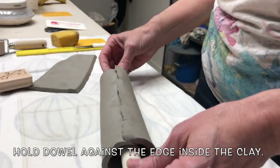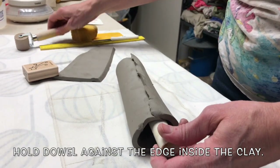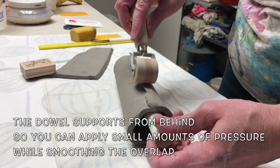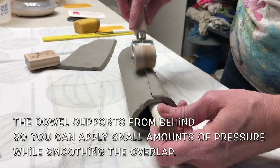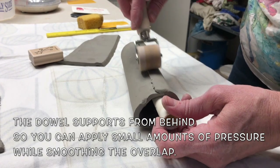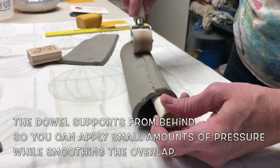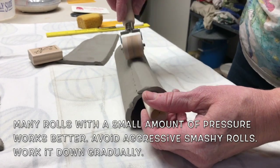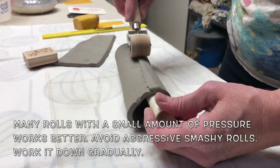Hold a dowel against the edge inside the clay. The dowel supports from behind so you can apply small amounts of pressure while smoothing the overlap. Many rolls with a small amount of pressure works better.